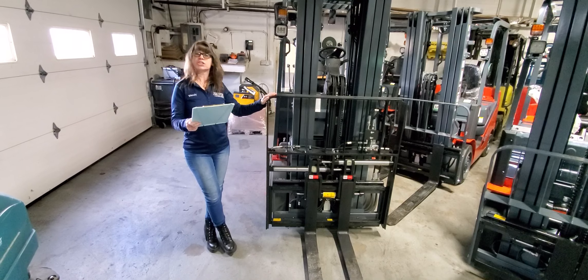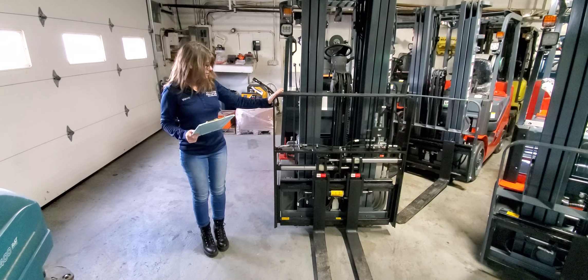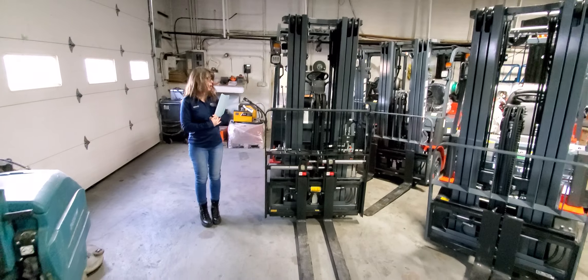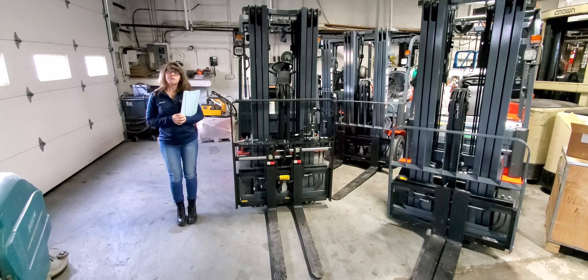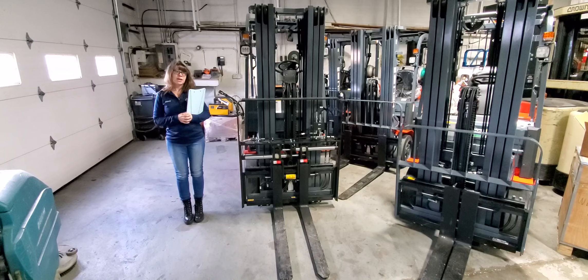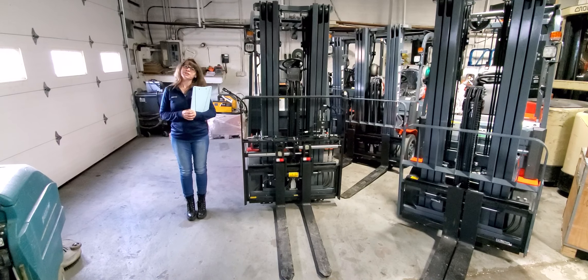Clamps, rotators, carpet poles — anything you need. They are also available on order. If you have any questions at all about any Heli forklifts or this unit in particular, please feel free to give us a call at 717-530-0700. Thank you from Associated Forklift.